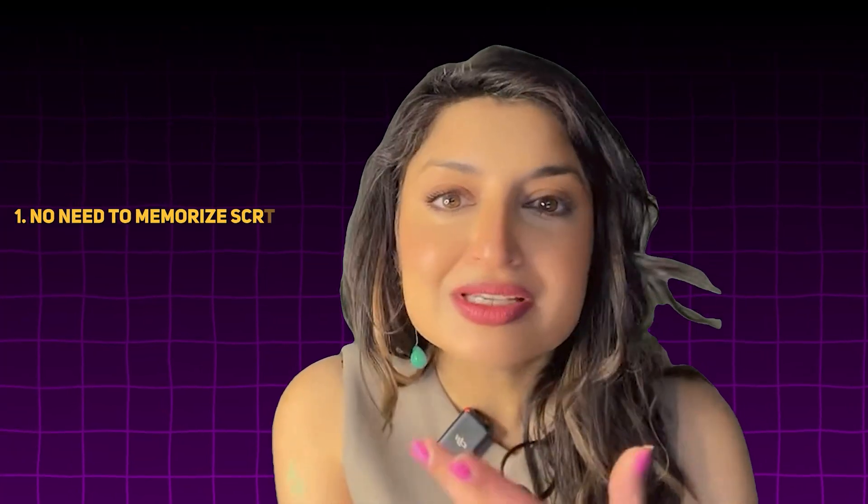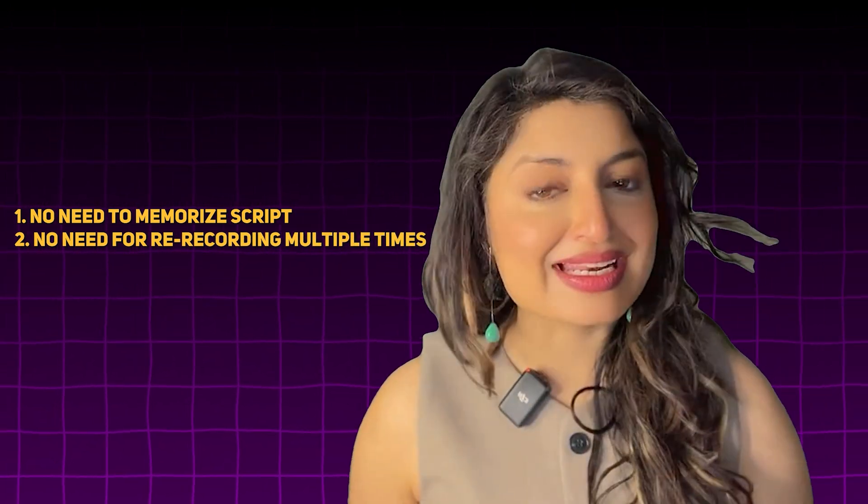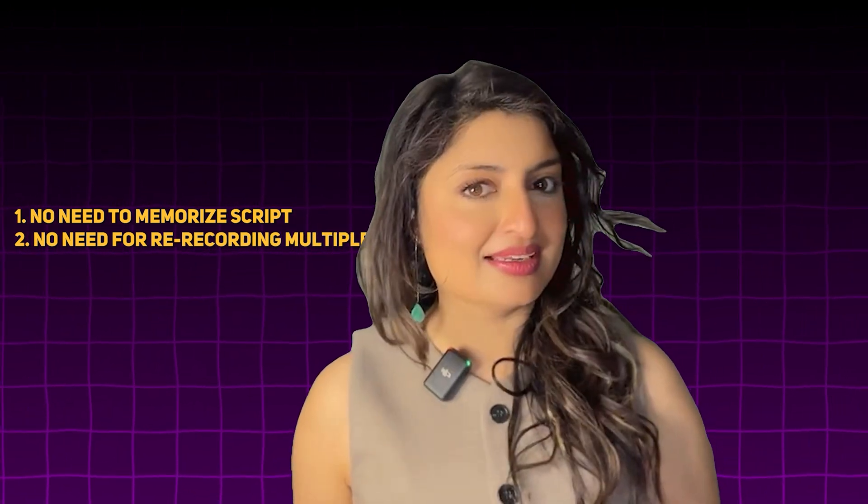This is a game changer because it can help you create your videos faster — you don't have to memorize your scripts, which means less re-recording. And it's really great for editing too because it means less editing, and this enhances your ability to create more content.